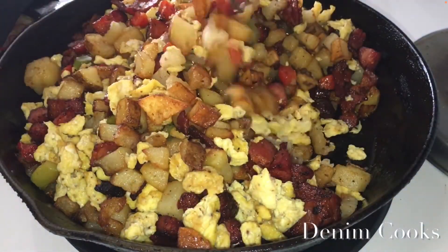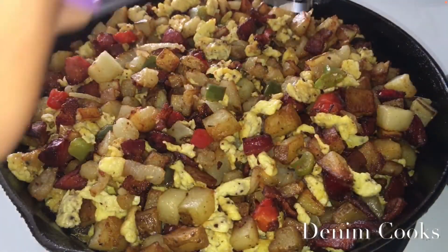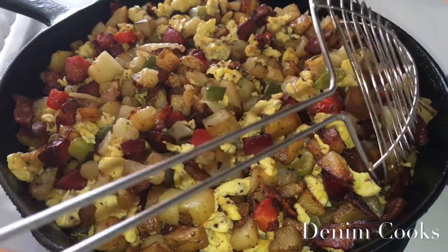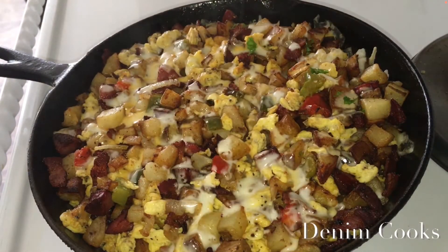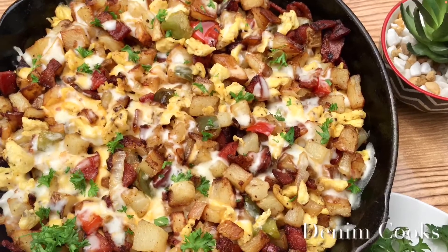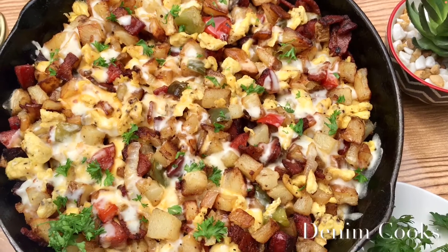I did not put any additional seasoning on mine because the bacon and sausage provided enough, but you can add some if you want. At this point you can sprinkle some cheese on there, turn the stove off, put a lid on, and voila — there you go! Thank you guys for watching my video — like, share, and subscribe!